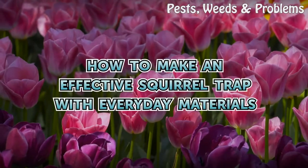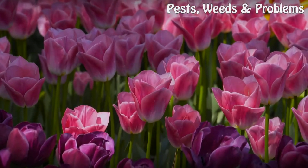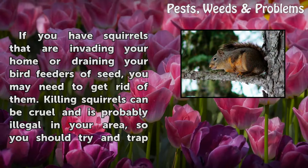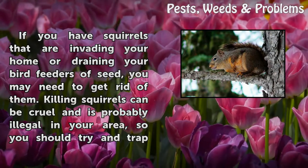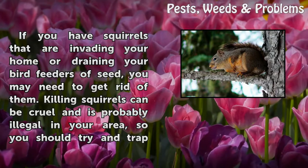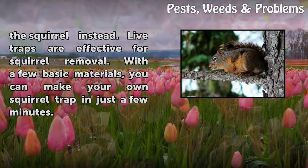How to make an effective squirrel trap with everyday materials. If you have squirrels that are invading your home or draining your bird feeders of seed, you may need to get rid of them. Killing squirrels can be cruel and is probably illegal in your area, so you should try and trap the squirrel instead.